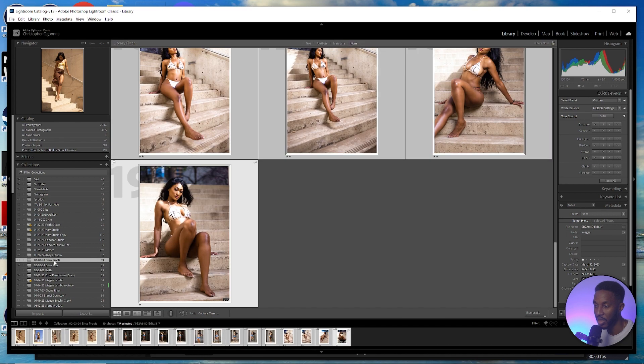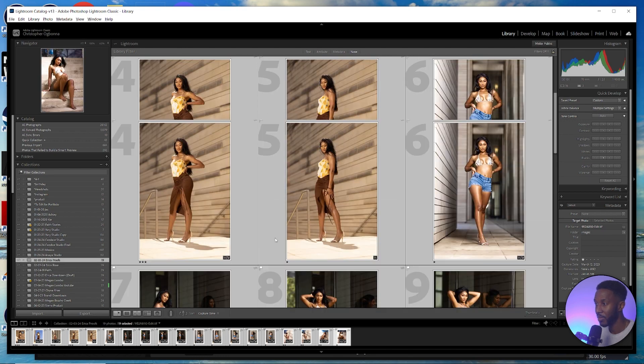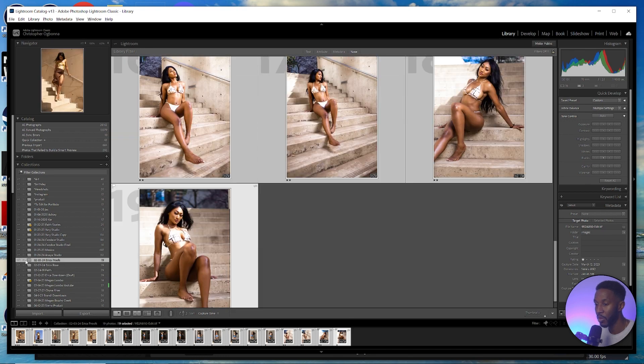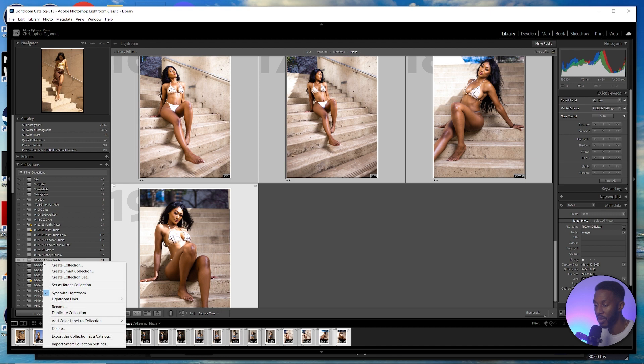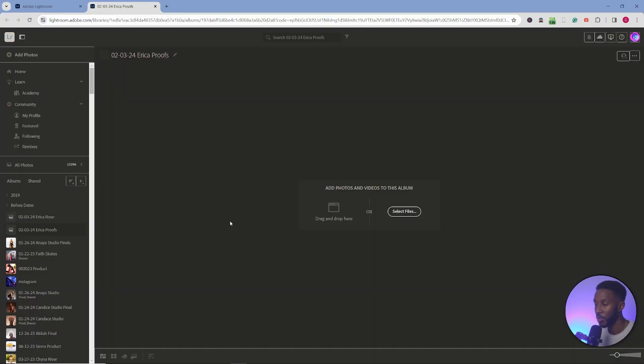I'm going to use this collection that I've already pre-selected images for. Make sure this box is checked here, because you want to sync that collection with Lightroom. Make sure all the images are there. It should already be public, but if you right-click on that collection and go to Lightroom links, you'll see you can view it on web with the private link. Click 'View on Web' and it should open you up to the specific collection you just created.